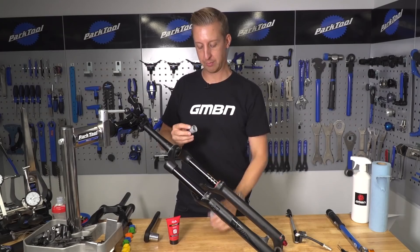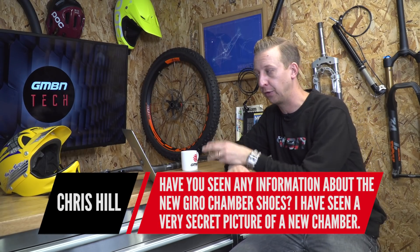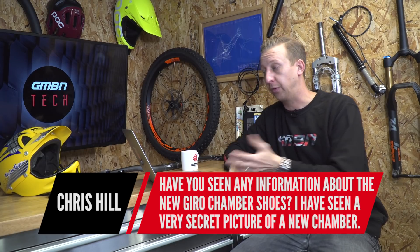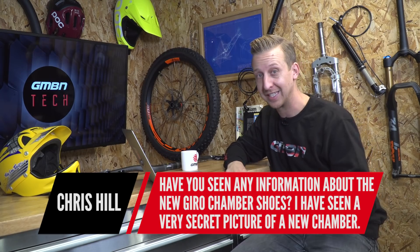Chris Hill has spotted a pair of shoes online that look like they could be the new Giro Chamber shoes and wants to know if we've got anything to add. I haven't actually seen them, but I've been chatting to my friends there and they say there's a new shoe on the horizon — I'm going to have pictures very soon. As soon as I'm allowed to share them they'll be on the GMBN Tech show, so keep an eye out for that.